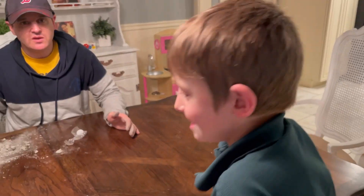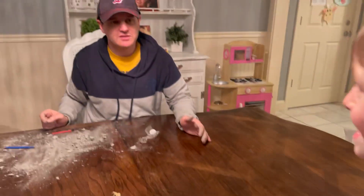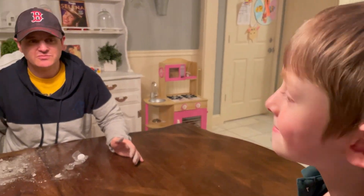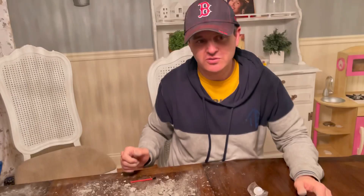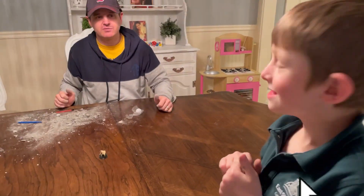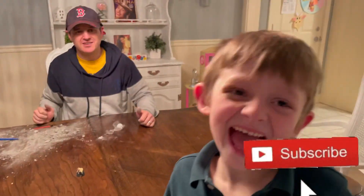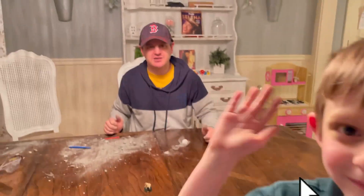So did you have fun, Matthew? Yeah. Did you have fun digging the dinosaur out with me? Yes. Do you like triceratops? I do. So did you have fun with this toy? Yeah. Two thumbs up? Yeah! Tell everyone to smash that like button. Smash that like button. To the Jackets family. Alright, thank you for watching guys — I hope you enjoyed it.